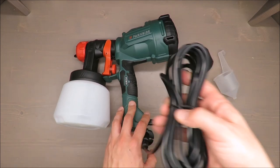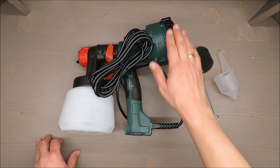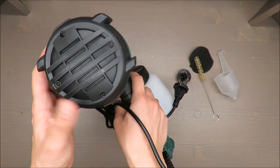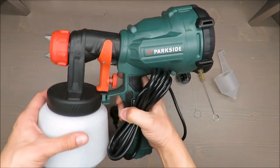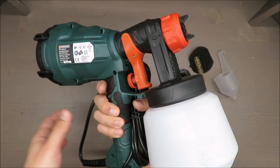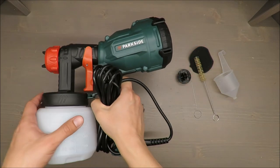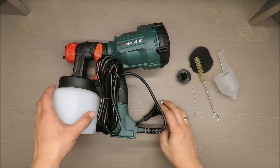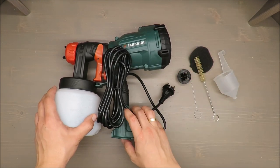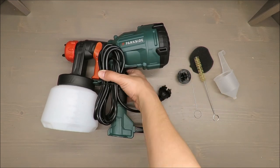Please share your opinion about this spray gun — maybe you have a different experience. For me it's looking quite fancy but it's not delivering. On the plus side, it has a three-year warranty, so keep your receipt and if you're not happy with it, just raise a claim. Thank you for watching, stay tuned, and see you next time, bye!